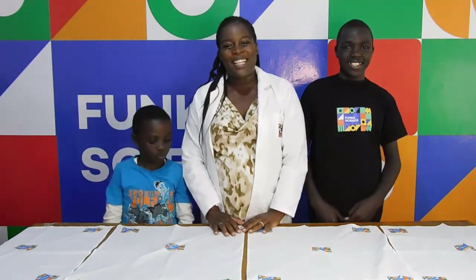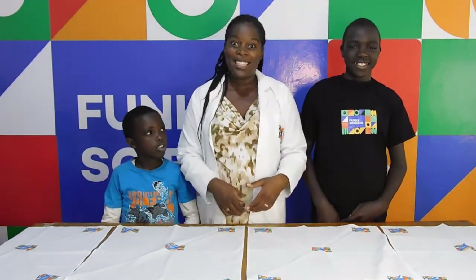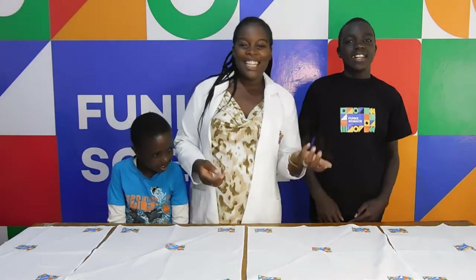Hey kids! Welcome to Funky Science. I'm Professor TJ and my assistants Andy and Randy. And today we have an interesting experiment for you.